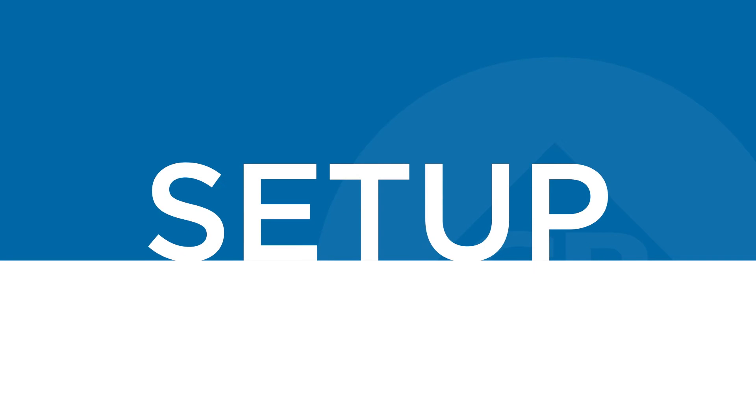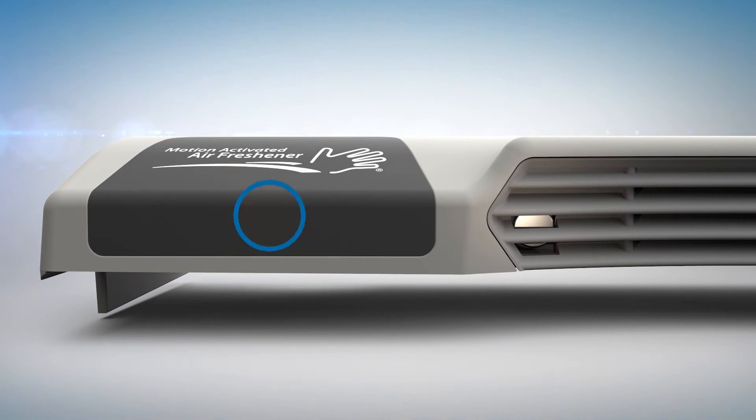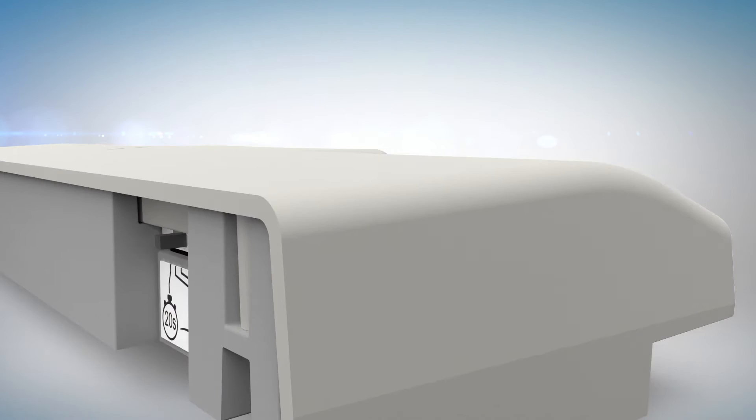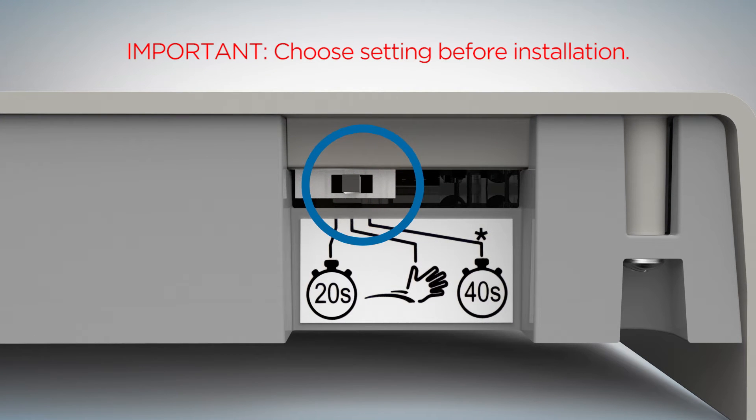Setup is easy and takes just a few minutes. The dispenser is equipped with two sensors: one for sensing hand waves and one for sensing stall entry and exit. Begin by selecting one of the three modes of operation using the switch on the rear of the unit. Once installed, settings are not accessible unless the dispenser is removed from the wall.